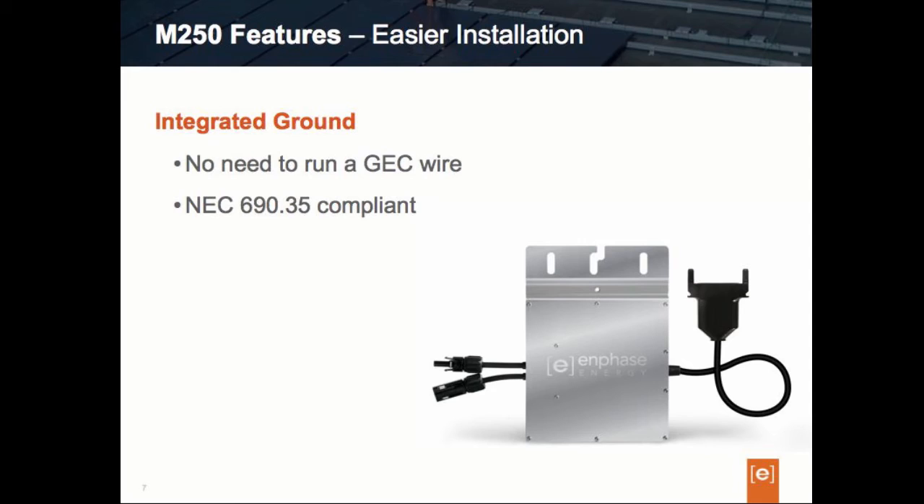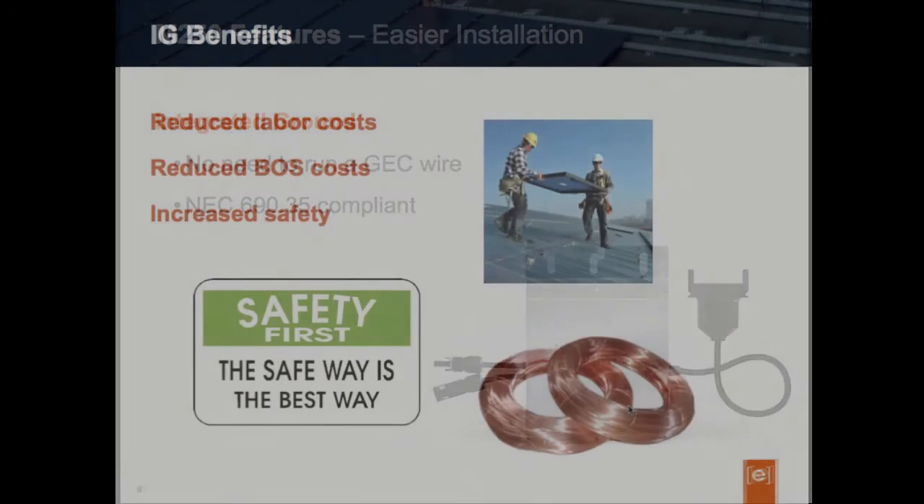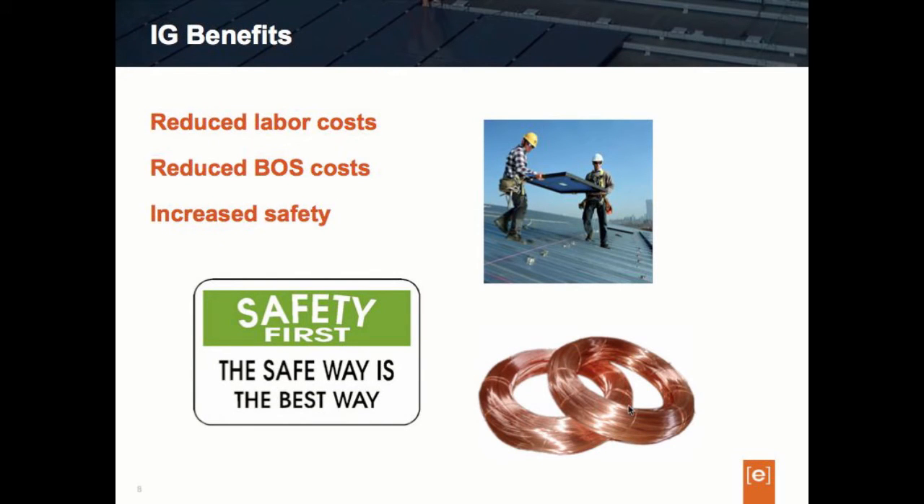The integrated ground means there is no longer a need for the DC GEC wire. The benefit is significant: without the need to run ground wire, that represents reduced labor costs for installers, as well as overall reduced balance of system costs because you don't have to pay for that copper wire. In instances where grounding washers — weave washers — were used, there's no longer any need to purchase or install a weave washer. These are all advantages of the integrated ground, along with a degree of increased safety overall in its electronics.